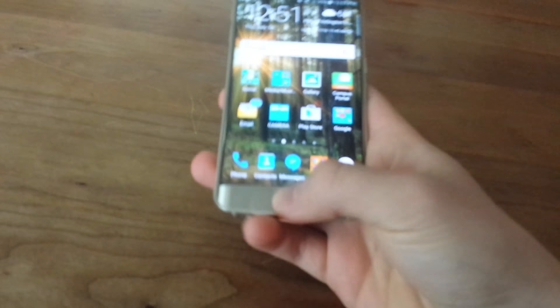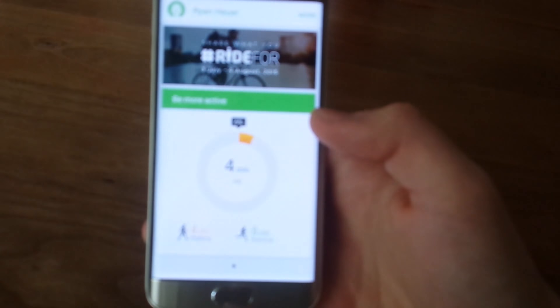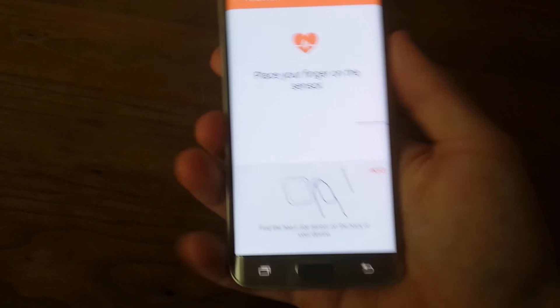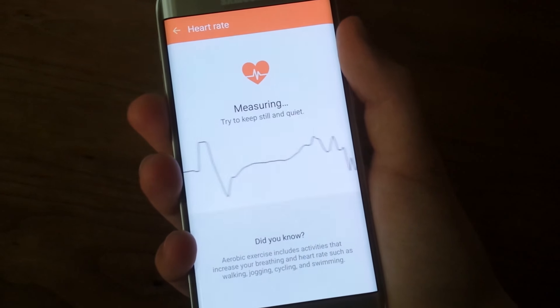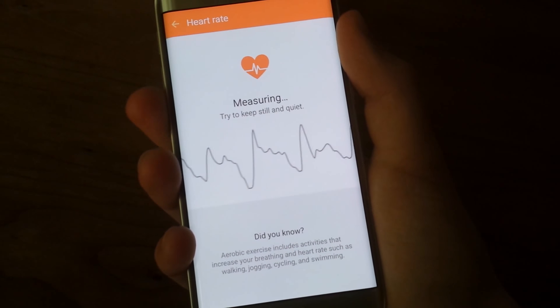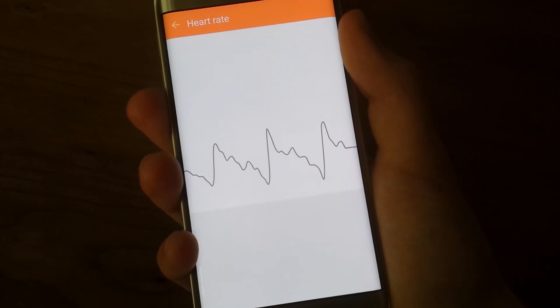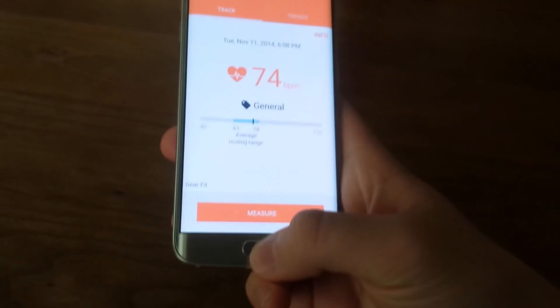Let me show you the heart rate sensor quickly. Going into the Samsung Health app, I'll measure my heart rate. You can see it's already sensing — there's a line that follows. My heart rate is actually within the average resting range, so that's pretty good. They really improved this a lot compared to before. That's the heart rate sensor.